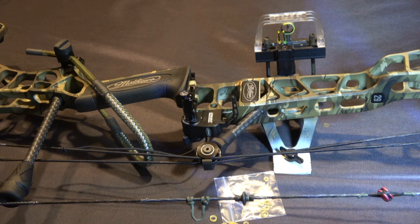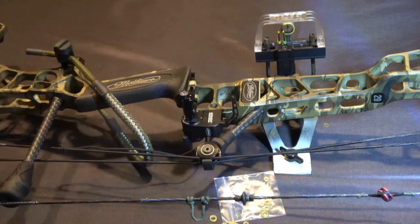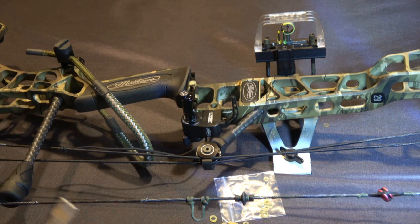This is a brand new 2023 Matthews Image. This is replacing their ladies bow from last year, but this one has the same cam system that the VXR and the VX3 has, so it has modules that you can change for your draw length. It also has heavier limbs and the riser is different than the one they sent me last year.